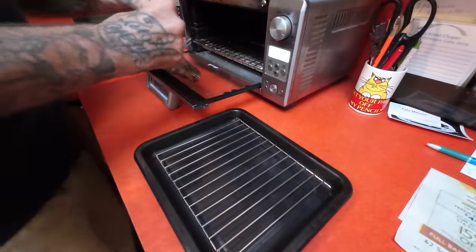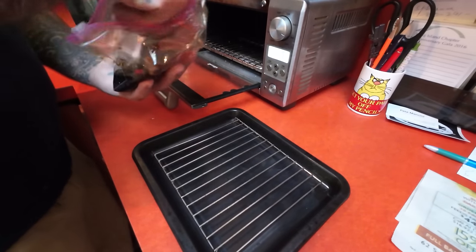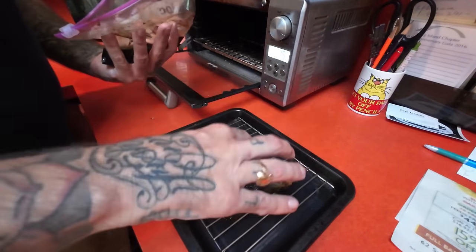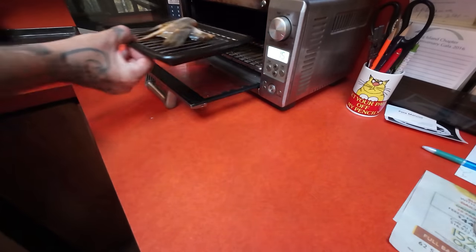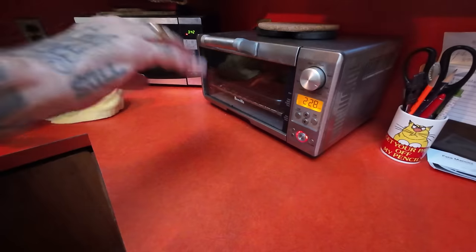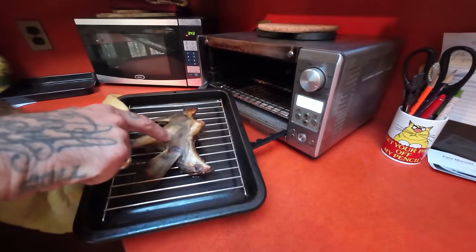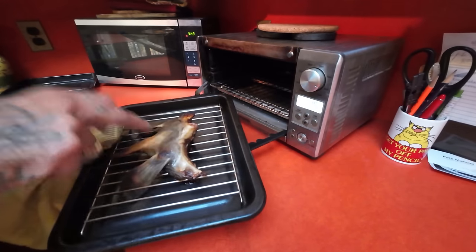Our collar has been marinating just over an hour. We're going to put it skin side down — this is set to broil. Putting that in for 15 minutes. Been about 13 minutes — that guy's so small I don't want him to overcook. Yep, that's good.